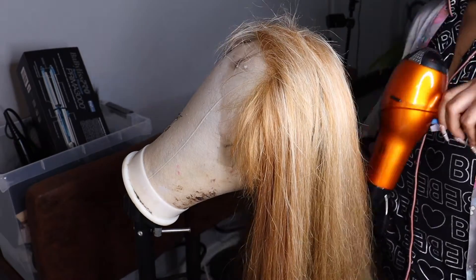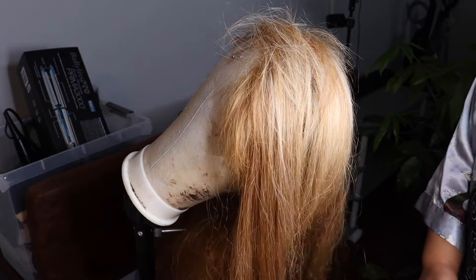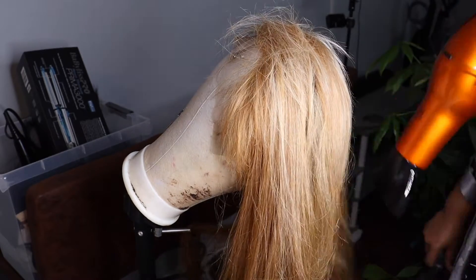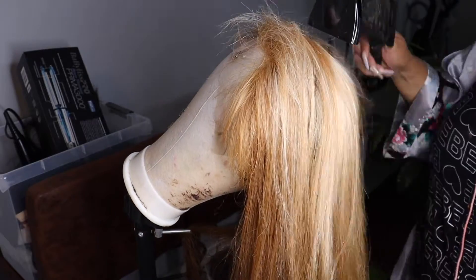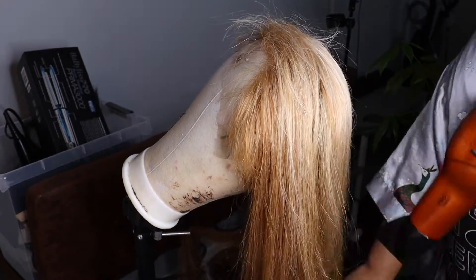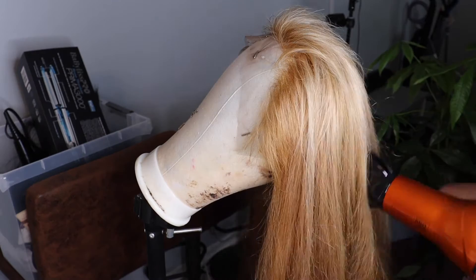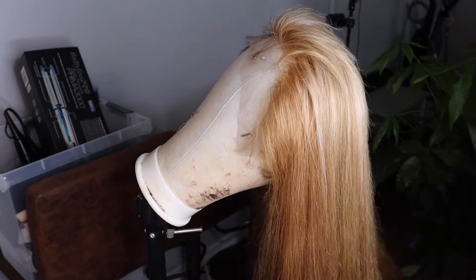Now I'm showing you how the highlights came out. What I didn't show is that I went in with foils and did an individual highlight process, and honestly that made the hair even worse because it over-processed and broke off the ends. So overall this hair was just giving me problems.